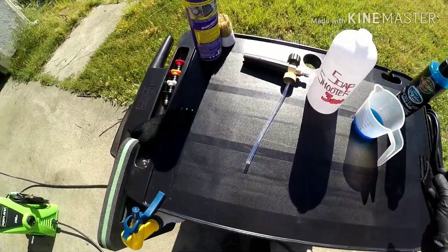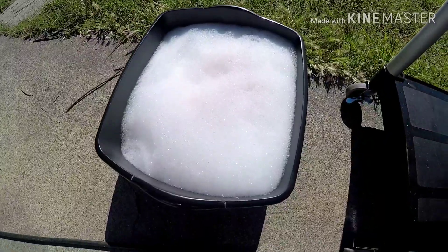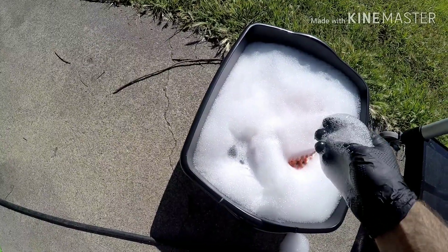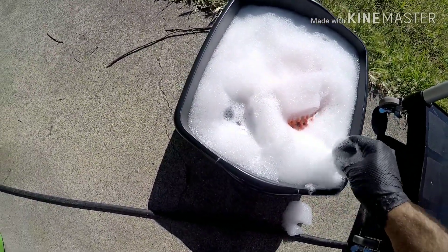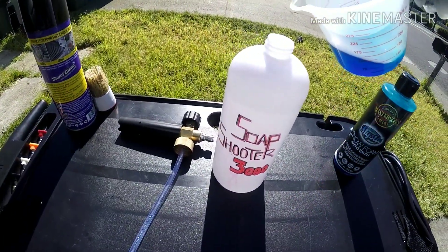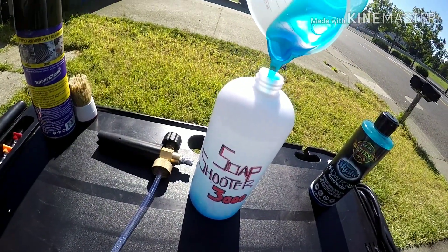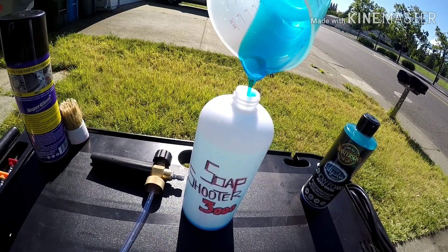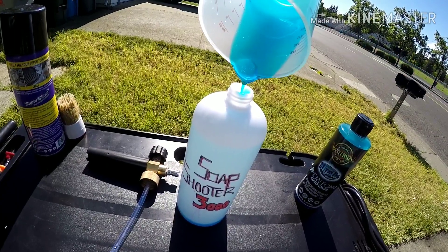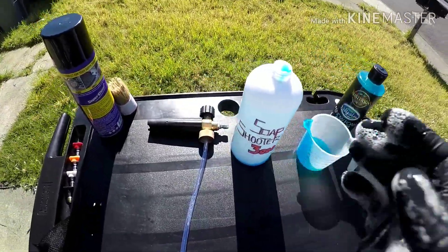I put about two ounces in the bucket and filled it up about 15 minutes ago — it's still got a little suds in it. Lubricity is kind of hard to tell because I've got gloves on, so we'll keep an eye on that. Let's go ahead and mix this up in here. This stuff is really thick and smells really good too — really nice bright blue. It'd be hard to get it all out of there, but that's good enough.